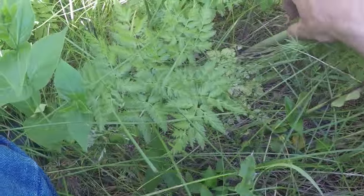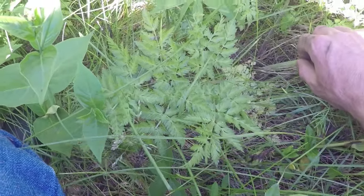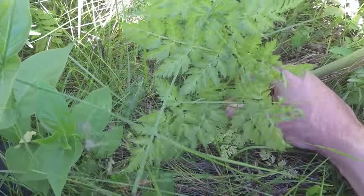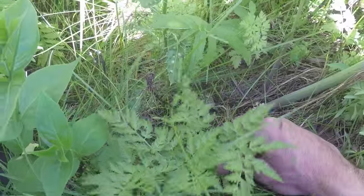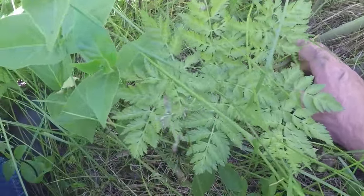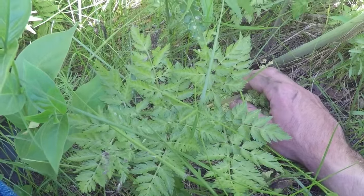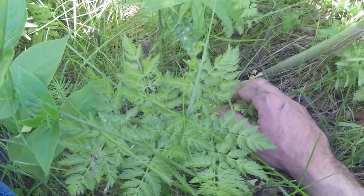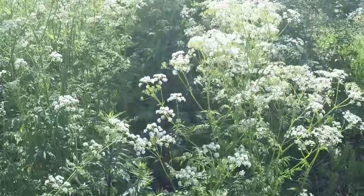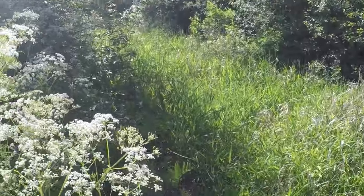This plant is notably a biennial, which means it grows small in its first year like most of the carrot family, then spreads up and produces flowers in its second year. Here's a small one in its first year — it's very much like a parsley. These early young leaves can be used as an edible plant. However, it is my personal belief that this plant should be avoided at all costs, as it bears such a close resemblance to poison hemlock that it's just not worth it. There are far better options out there for foragers.